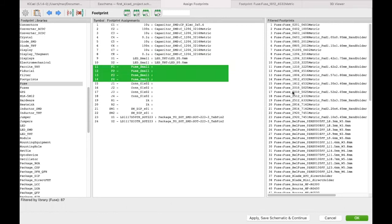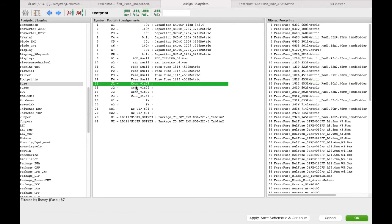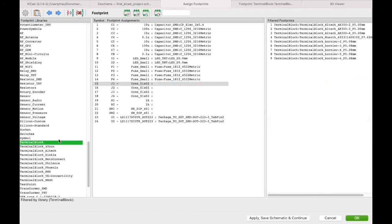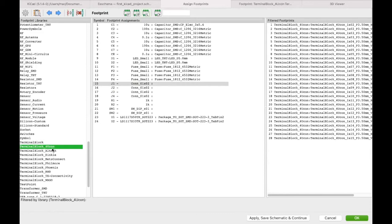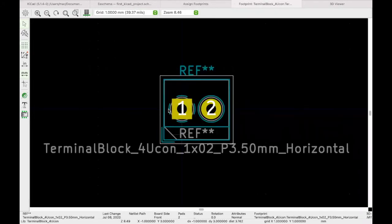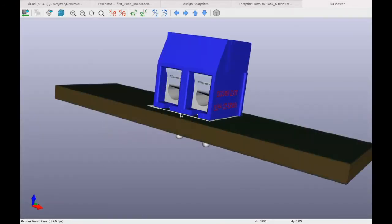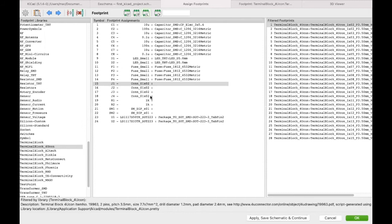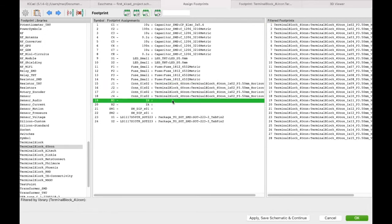For the connectors, we'll use terminal blocks. On the left library panel, filter by 'TerminalBlock_Phoenix' or similar — most commonly we use the 'uconn' type. Select the 2-pin terminal block, view the 3D model to confirm it looks familiar, then Shift-click all the connector symbols and double-click to assign the footprint.